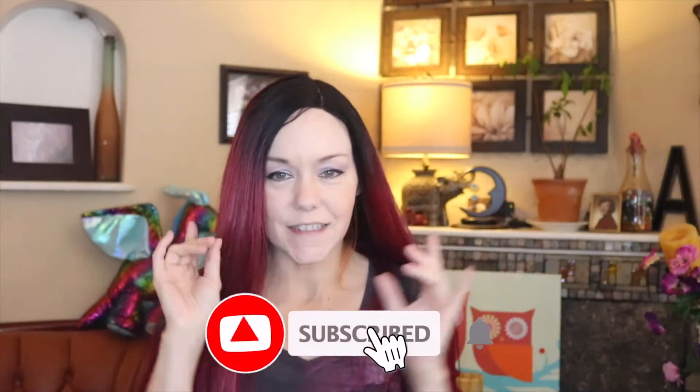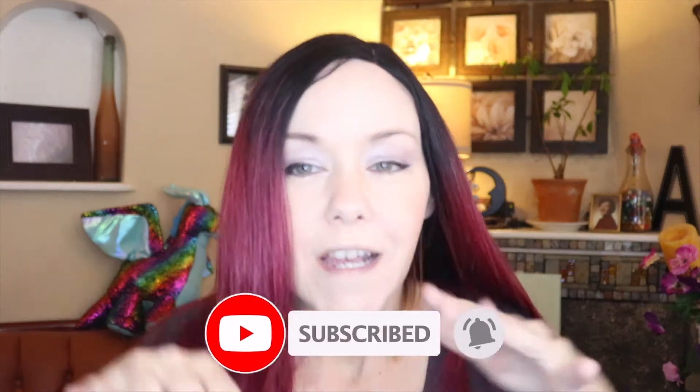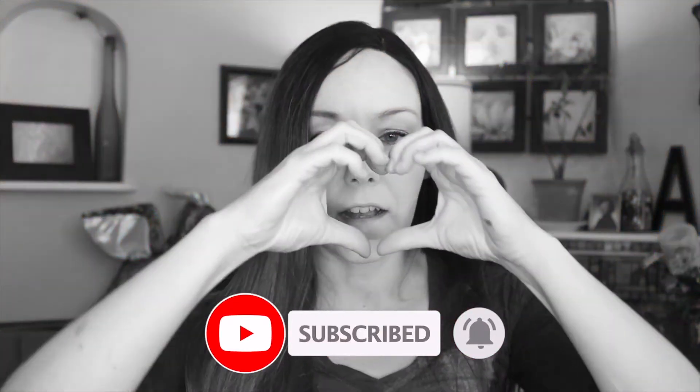Be sure to hit the thumbs up button to help the YouTube algorithm push this video out to other people who also might enjoy this type of content. Thank you so much for watching, and have a fantastic day — love you! It's like a heart, and then it's like this, and then it's like that.